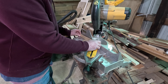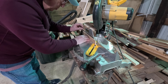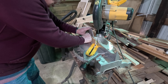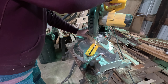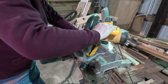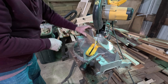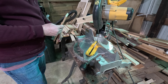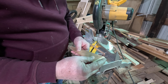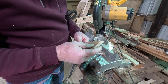We'll go ahead and put this on here like this and make the cut. Just pull it through nice and smooth and you'll get a nice 45-degree bevel on there. It looks really nice and works quite well.